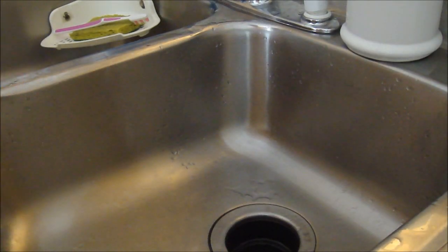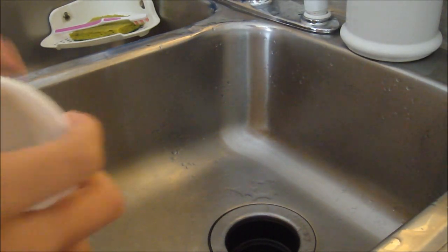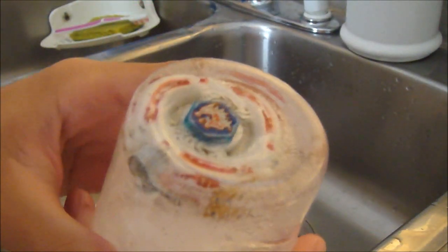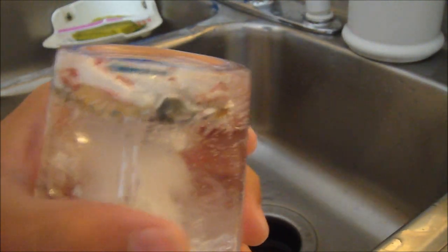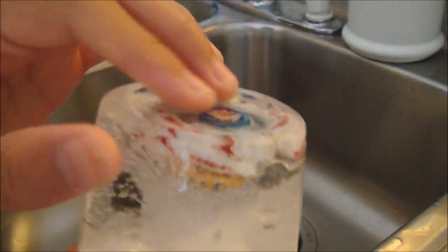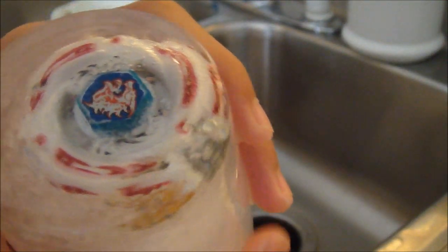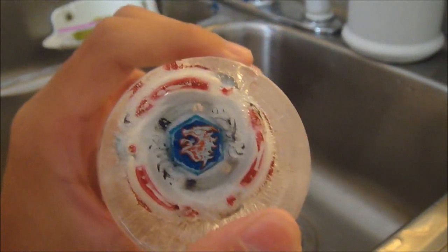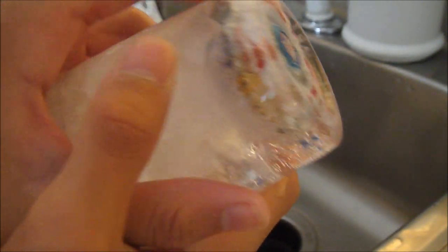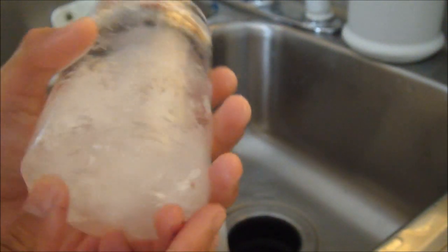And now we have the Ice Beyblade! Ta-da. Oh, this is very cold. So here is the Ice Beyblade — that looks pretty awesome actually. The Forbidden Medial Drago, even though it's supposed to be lightning. This looks pretty awesome. It's more visible than the first one I did. That's cool. And it's all frozen — this is awesome.